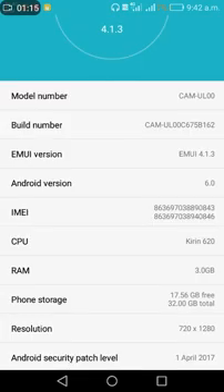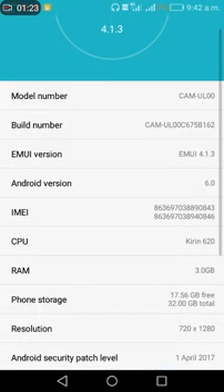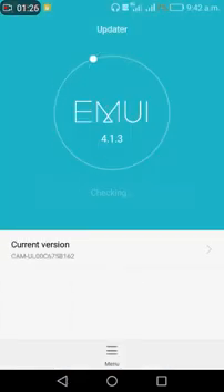Check — this is the Marshmallow version. Go to settings and go to update settings. Now check the Android version. My phone is already updated so I have no new version available. You can look for the test version and update if available.